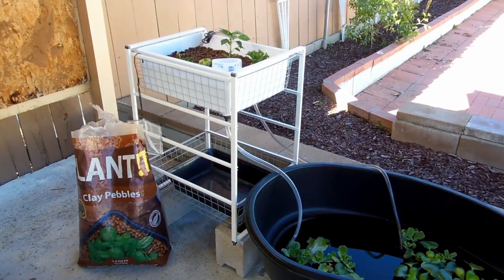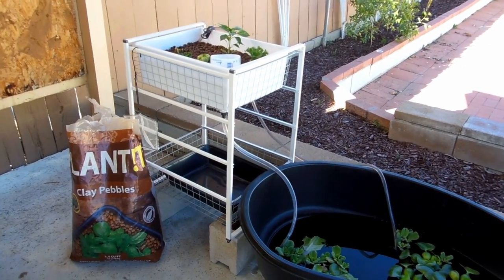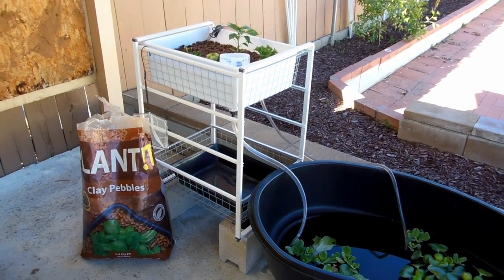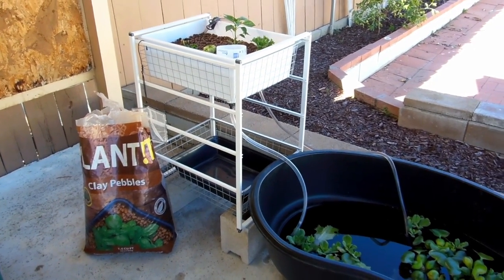For my grow bed area, it's actually sitting inside of a frame that I got from IKEA. It was only about $10, and I have it sitting on top of two cinder blocks to give it more height.